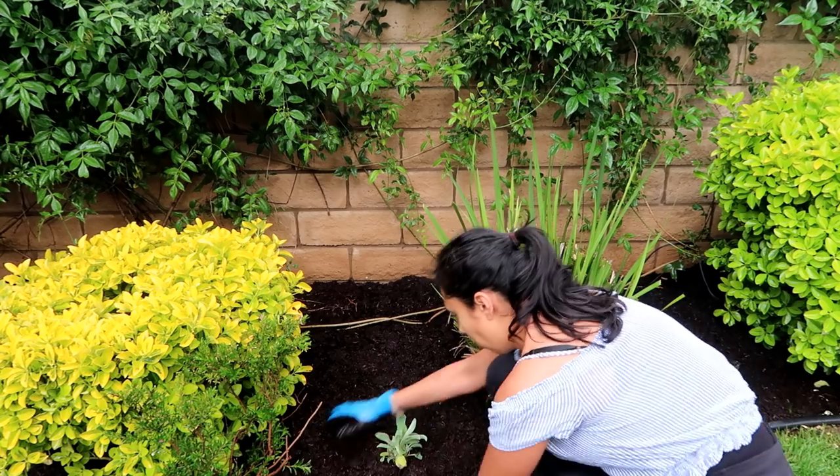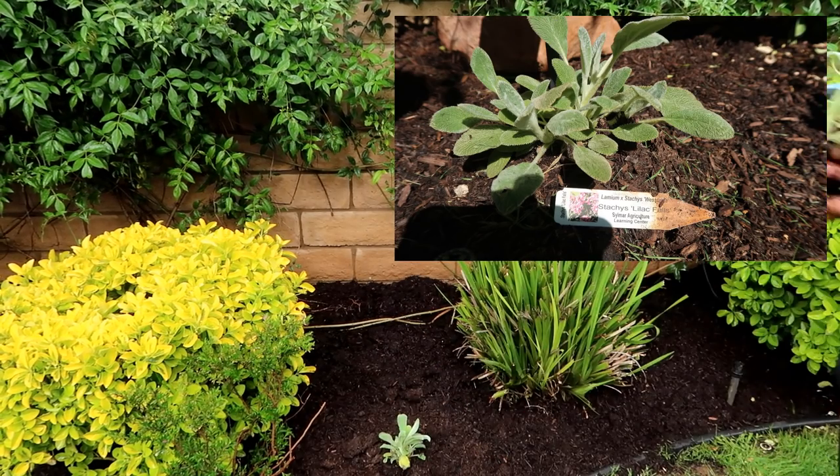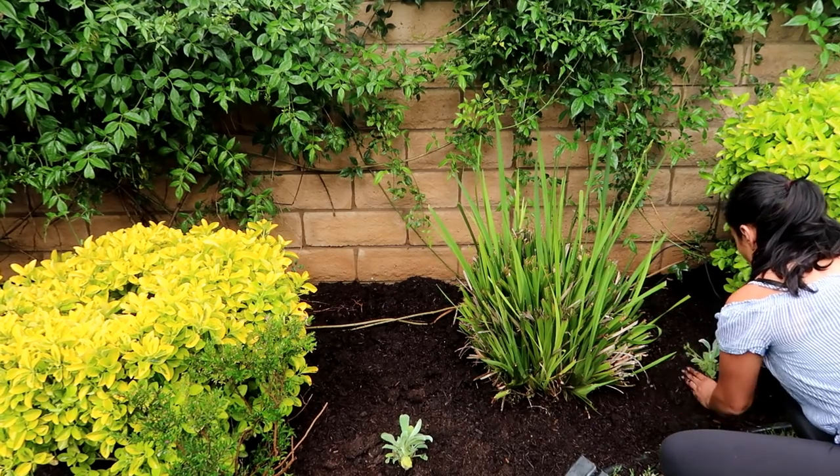The next thing I'm adding is a flower named Stacy Lilac Fall — I hope I'm pronouncing that correctly. I got a six-pack and it was maybe twelve dollars, if that.